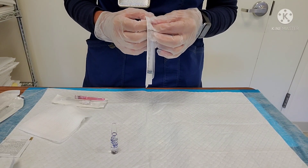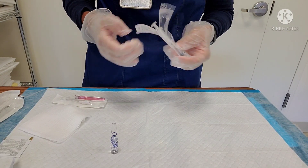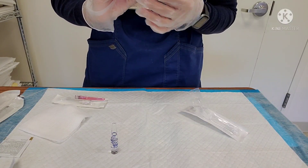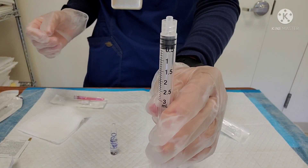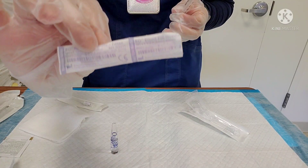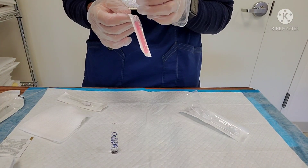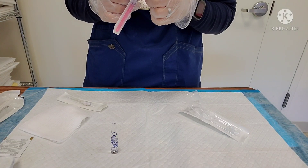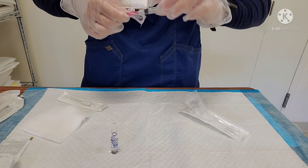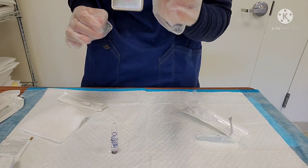While that's drying, I'm going to go ahead and grab a syringe. Today I have a 3ml syringe and I'm going to withdraw 1.5cc. And then I'm going to use my blunt needle, which I showed you earlier — you can see that it says it has a filter. Some blunt needles do not have a filter, so make sure you have one with a filter.